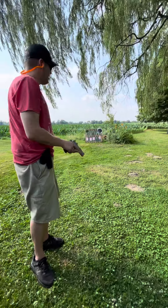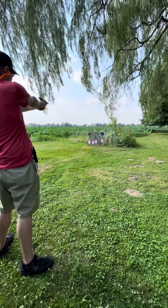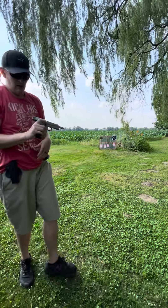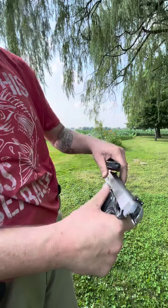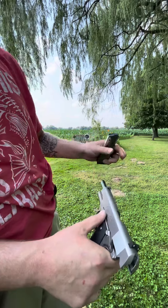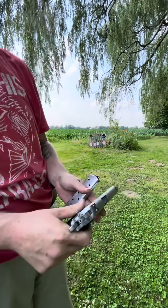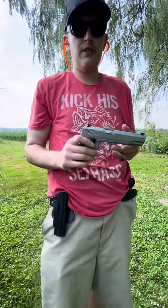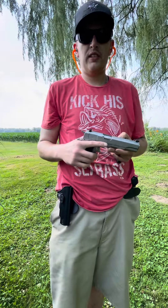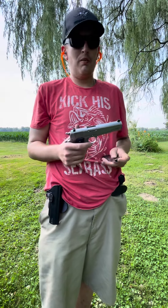With the 1911, when it's done, it's done. I was just getting a quick shot off — it probably was the Defenders. Do I think they'd stop somebody? Yeah. Do I think my gun personally likes them? Probably not.